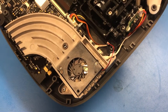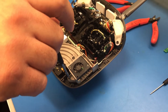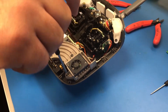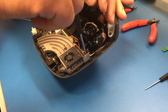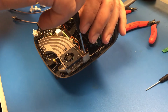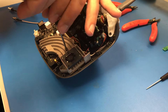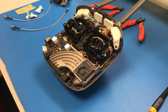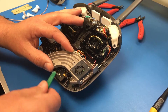Next, there are three screws that secure this heat sink — you're going to want to remove those. Now you're going to pry up the heat sink. Just take note that you want to be careful here, as it's held down with some thermal paste.